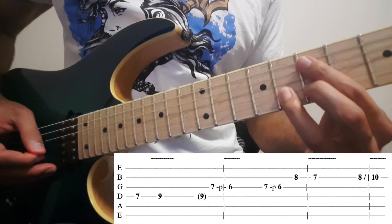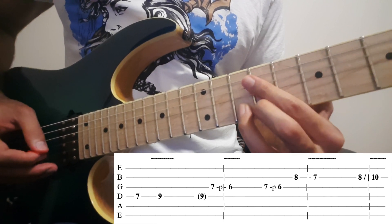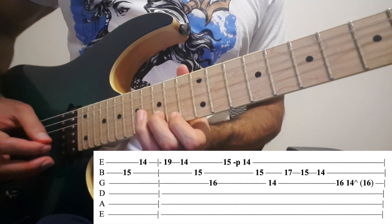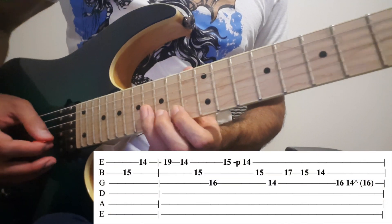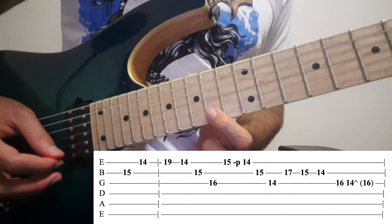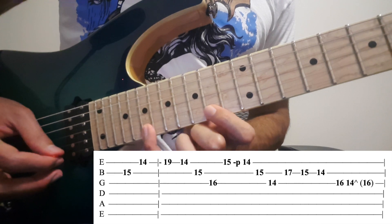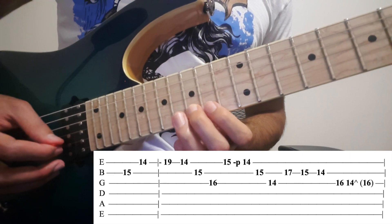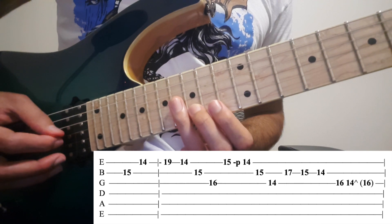Then slide from 8 to 10. On the 2nd: 15. Then on the 1st: 14, 19, 14. On the 2nd: 15, 16. On the 3rd.